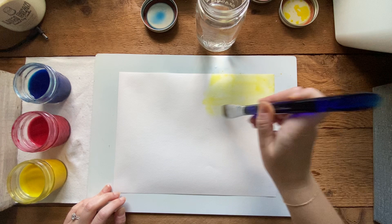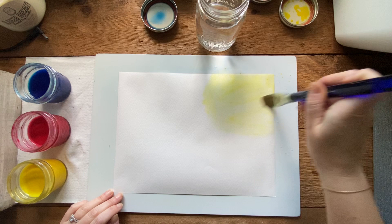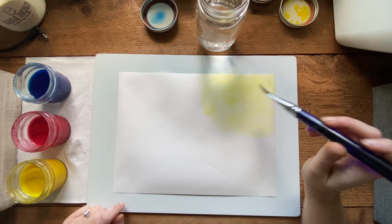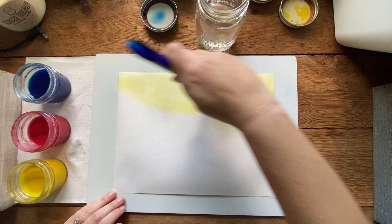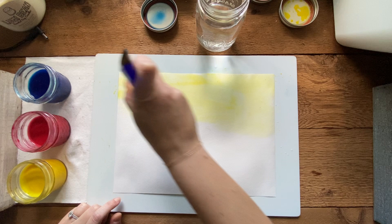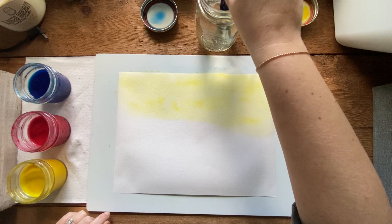The yellow is going to end up being sort of a triangle shape in the corner. Pull the yellow down about halfway and all the way across the top - you'll see why in a little while. Notice I'm not going completely halfway down the page. You'll be able to mess with this more later, so if it's not perfect don't worry about it right now.